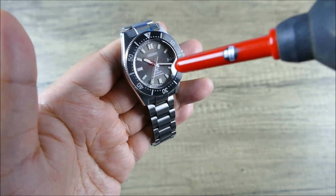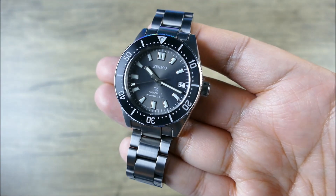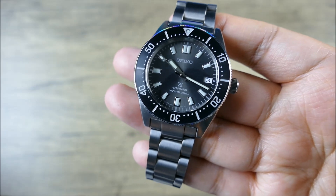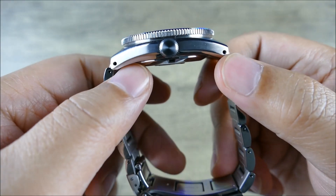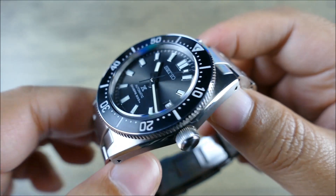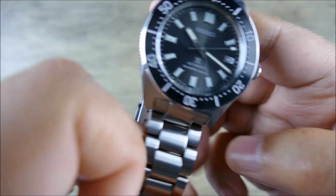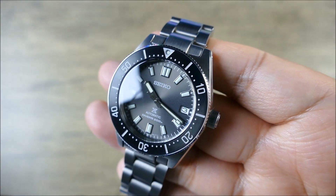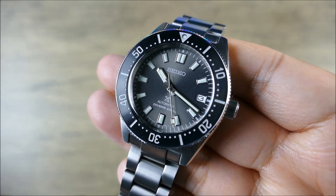So much of it has to do with the proportions — the width, the thickness of this bezel insert, the size of the dial, the placement. It's been a bit of a revelation for Seiko and for me. For those who may have just stumbled across this video: 40.5mm in diameter, 13.8mm thick, 47.5mm lug to lug. You get a curved sapphire with inner AR coating, super clear. The movement inside is the 6R35, which has a 70-hour power reserve and a 3Hz beat rate — 21,600 VPH sweep.